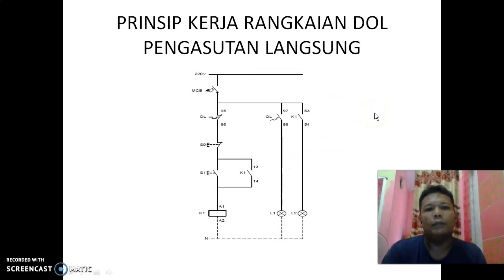Demikianlah prinsip kerja dari rangkaian DOL atau pengasutan langsung. Sekian dan terima kasih, selamat belajar.